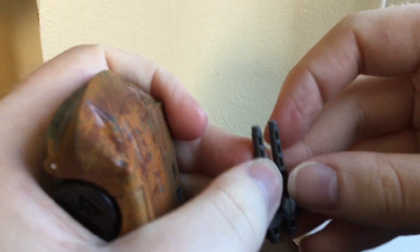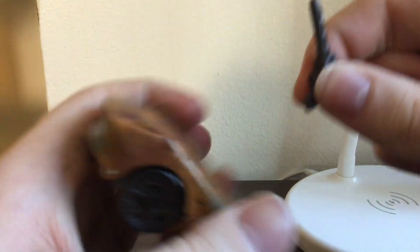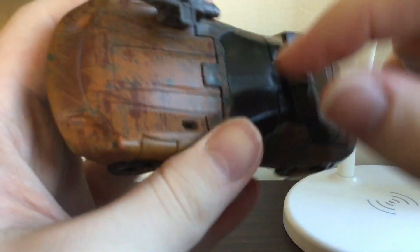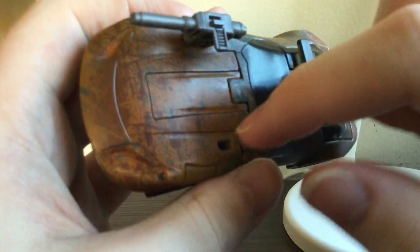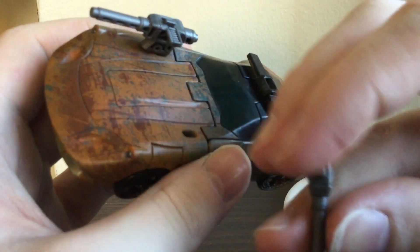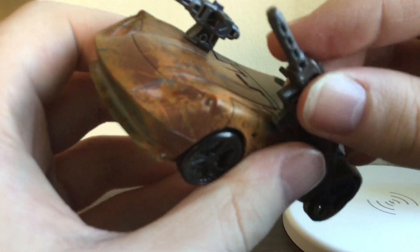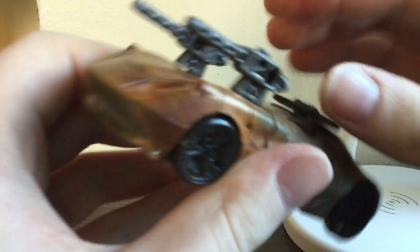And in vehicle mode, unpack the guns and put them in this spot here. And that is Barricade with Spark with Spot.